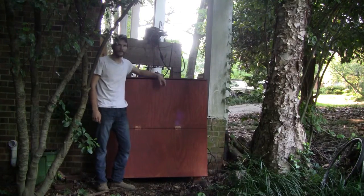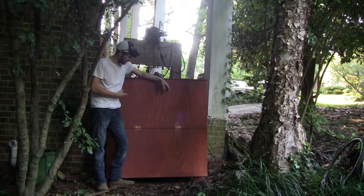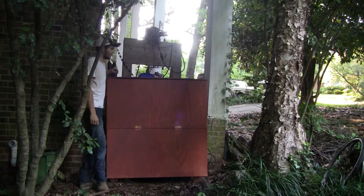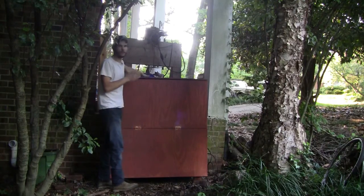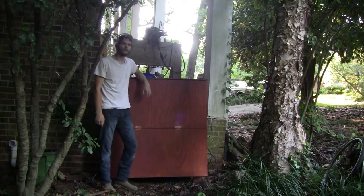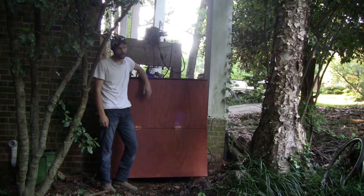My name is Graham Madden and in this video I'm going to show you how I went about building this continuous flow-through worm bin. This sucker is four feet long, two feet wide, so it's got a surface area of eight square feet and is capable of housing between eight and sixteen pounds of worms.